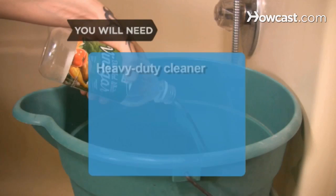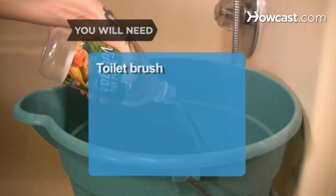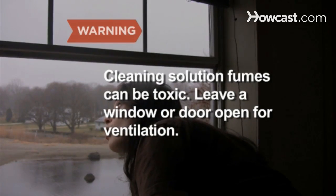You will need: heavy-duty cleaner, rubber gloves, paper towel, white vinegar, bucket, borax, toilet brush, and spray bottle cleaning solution. Note: fumes can be toxic — leave a window or door open for ventilation.